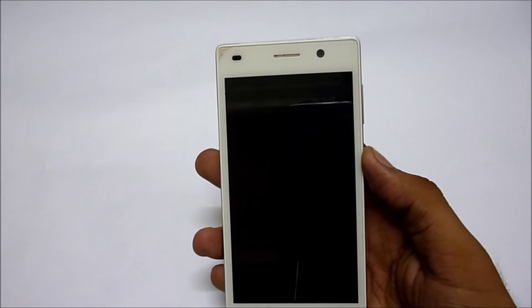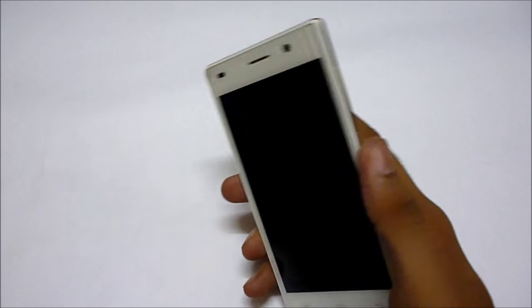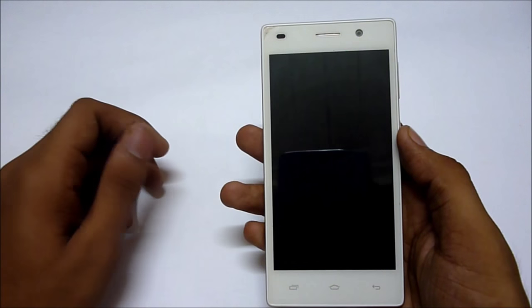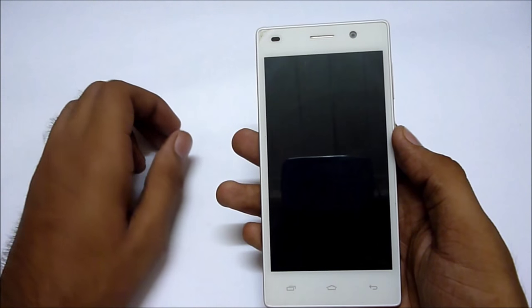Overall, this device is a good device from Intex. If you liked this video, give it a thumbs up.